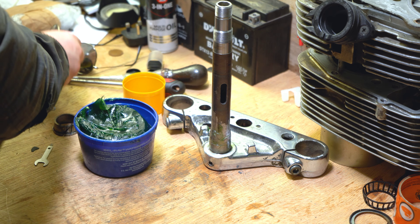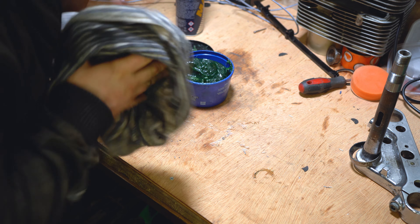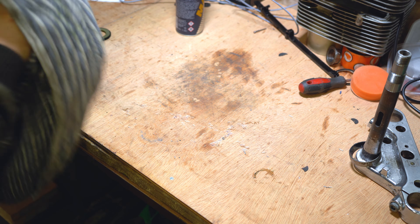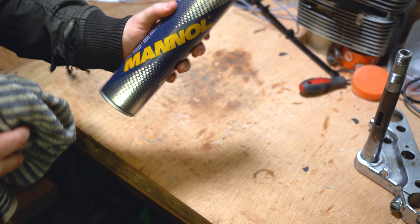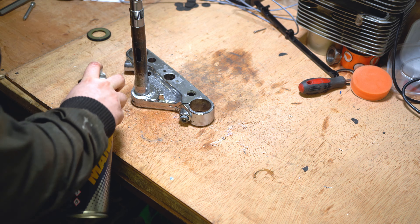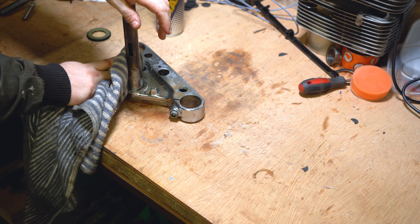Let's get that grease out of the way, pop that to one side and we can look at the stem again. The next step is to clean the base of that stem off because we were rubbing it down in the previous video. Use something like this — brake disc cleaner — really really strong stuff, great for degreasing. Go ahead and give that a wipe and clean it down.